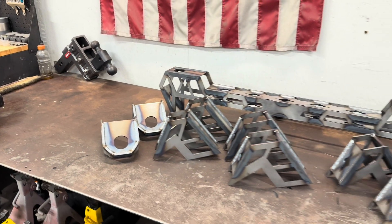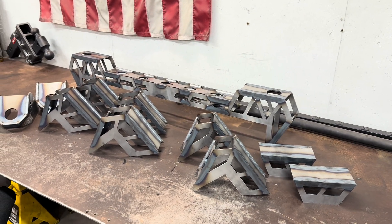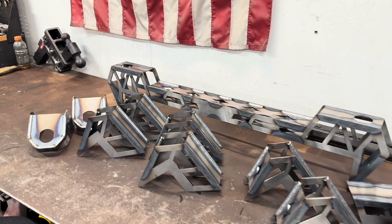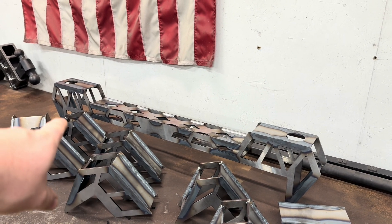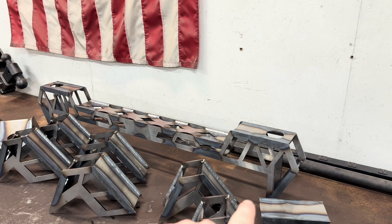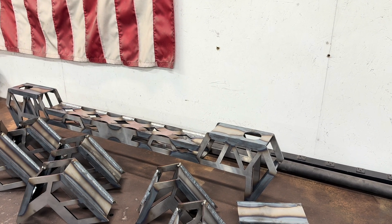We'll go through the body mounts and the bed mounts, and I'll show you what I did to make them a little more universal. That way, I'm able to sell them and ship them to you, and you can do a little bit of modifications to make them fit your exact needs. First, we'll just go over everything in general. This big one in the back is obviously the rear cab support. This goes all the way around the Super Duty frame so we've got a lot of strength — it looks sweet, and you've got plenty of spots to weld to.